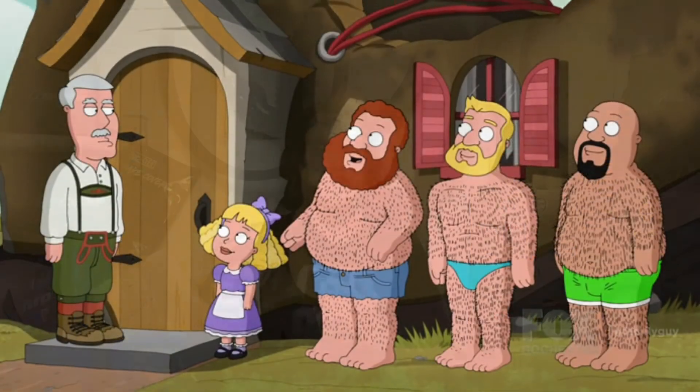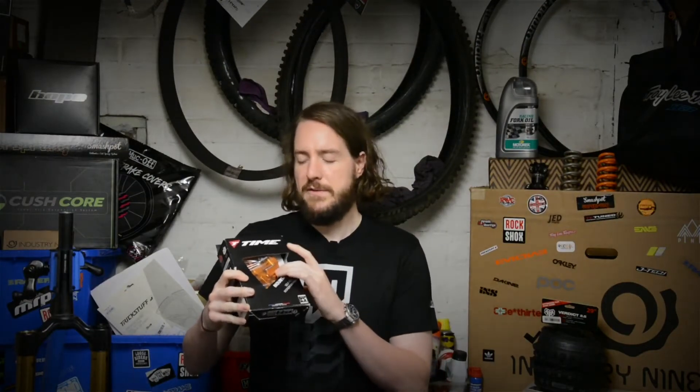That brings me on to the Time pedals. Allegedly these are basically the Goldilocks — a nice compromise between the two. They offer the ability to adjust the cleat tension and also offer pretty good mud shedding ability, allegedly. I've not tried them yet, but I'll unbox them, show you what they look like in person, get them fitted on the bike, and then offer my opinion after the first couple of rides.